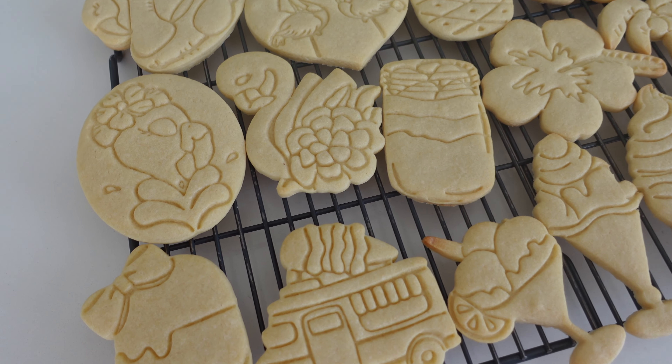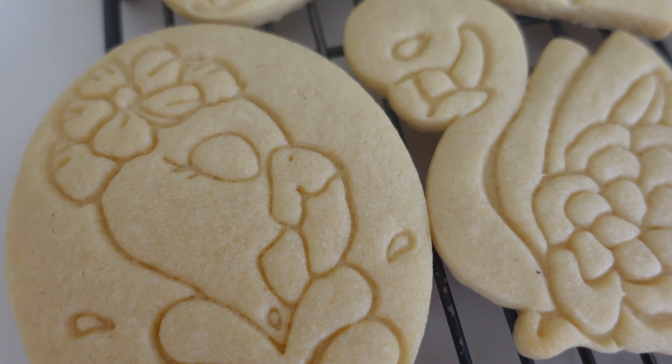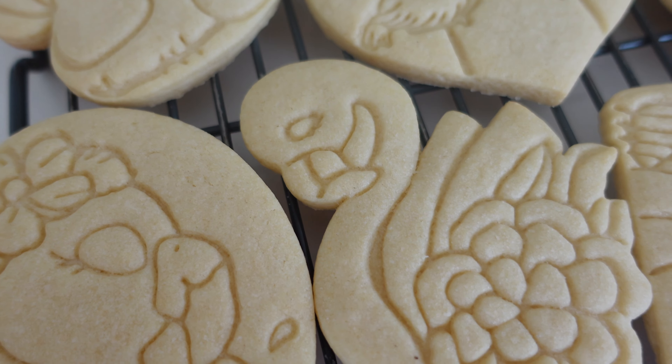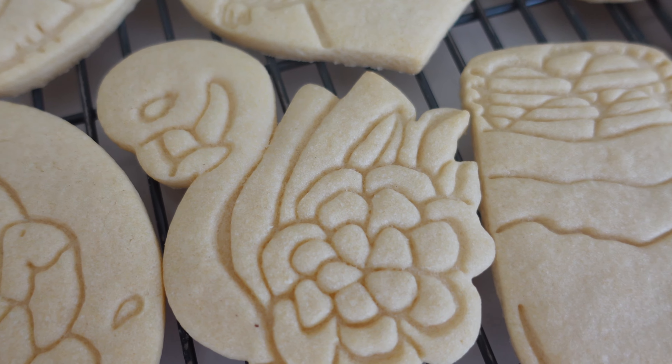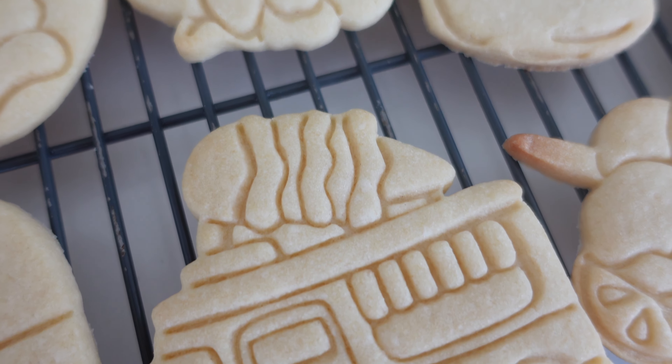Taking a look at their website, they seem to have a lot of really cool options, and it appears that they have some sort of sale going on with these particular summer cutters. So definitely go and check them out. Once again, I will leave all of their information down in the description box below.